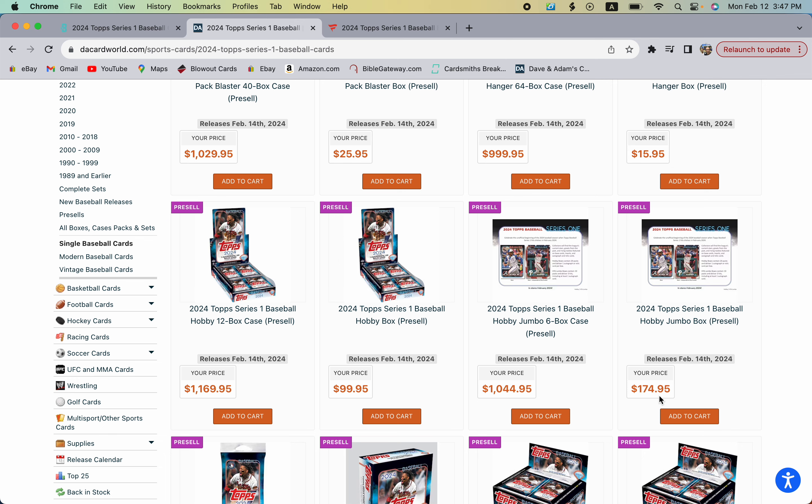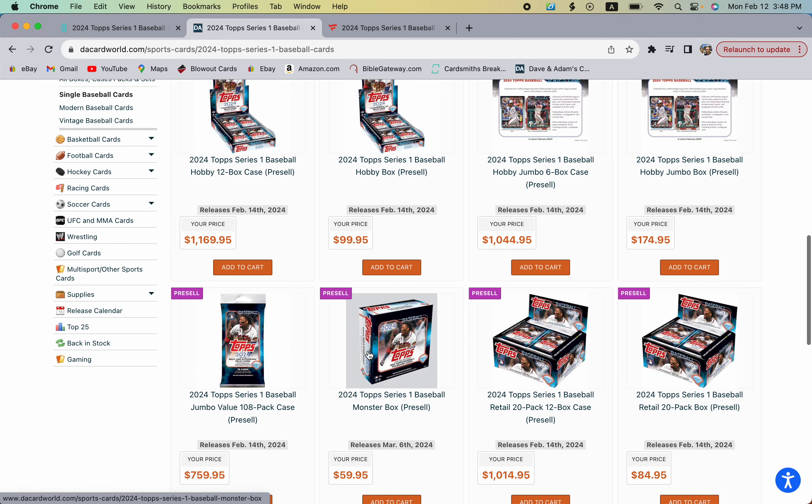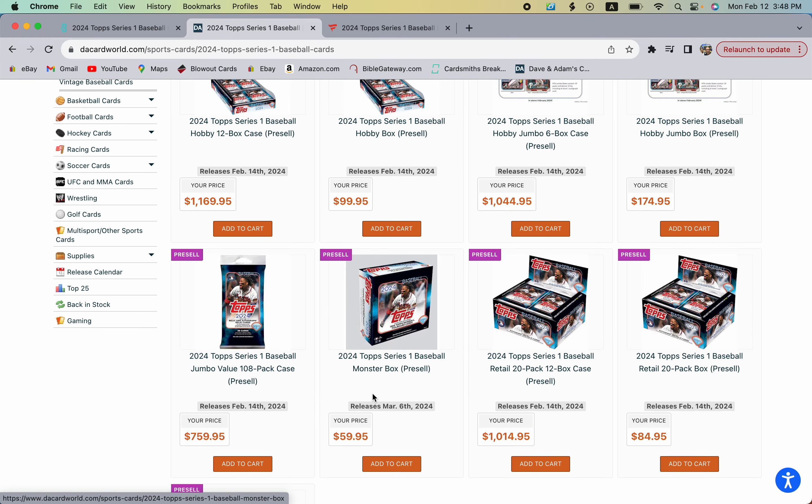With jumbo boxes you get three hits: one guaranteed autograph and two guaranteed memorabilia cards, plus gold foils and two silver packs. With hobby, you're guaranteed one hit — either an autograph or a memorabilia card, not specifically an autograph. If you want a guaranteed autograph, buy the jumbo. Two hobbies versus one jumbo will cost you about $25 more based on current pricing.